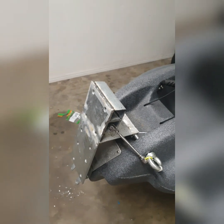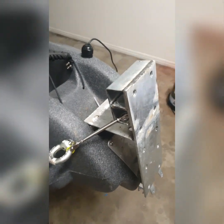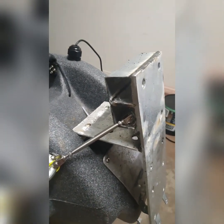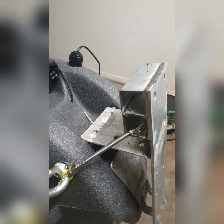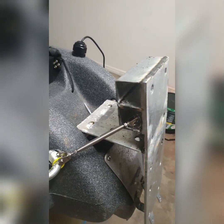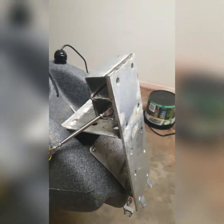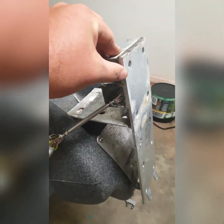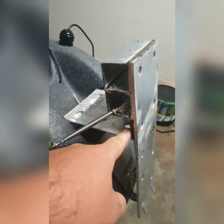Thanks a lot to Brad Matthews — he owns a panel beating shop just up the road. Wicked bloke, he'll help you out with anything. This is just a mock-up to him, but the effort he put into it was just wicked. Basically it's five-mil thick steel with a four-mil thick steel T-piece.